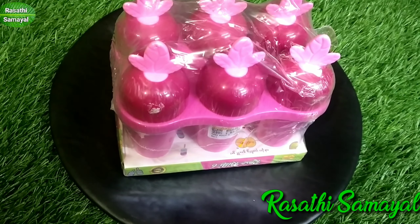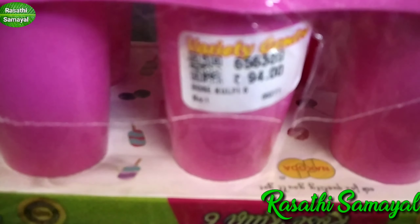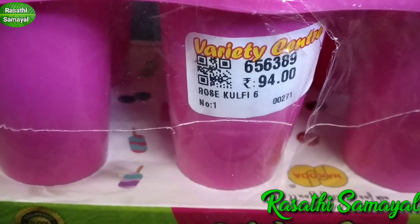This is a gulfi mold. This is a very good shape. This rate is 6 rupees.